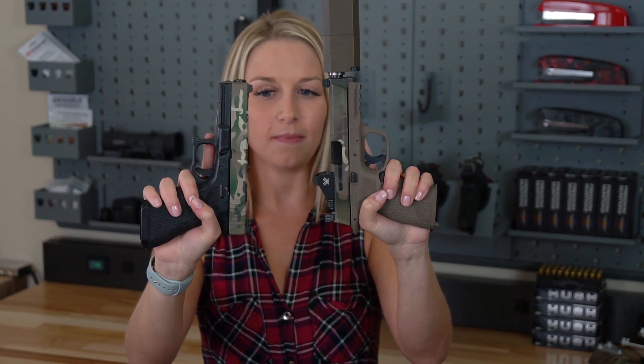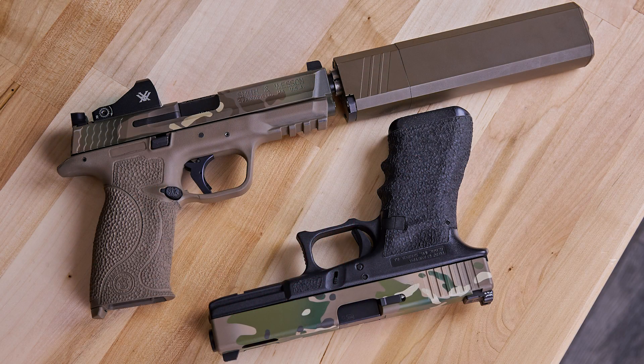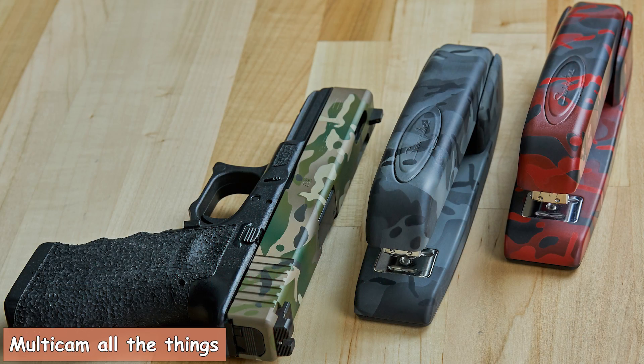Here I have two guns both in multicam. This one is a lot brighter than this one, and that's because I had this one darkened a little bit to match the suppressor. That's another really cool thing about Cerakote — you can have two of the same patterns in totally different colors.